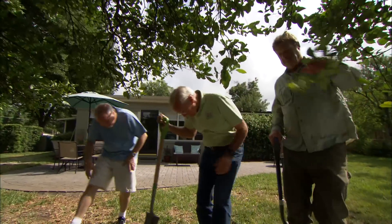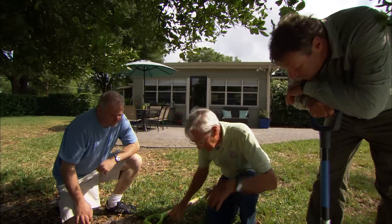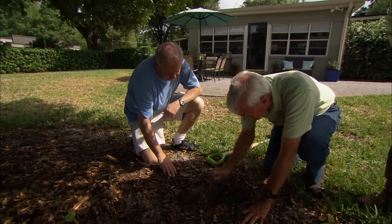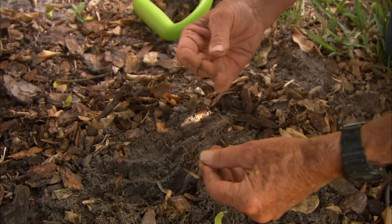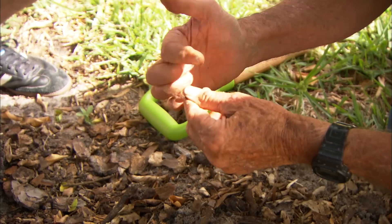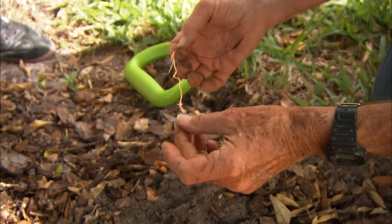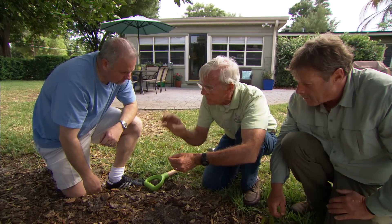Okay John, the secret to a healthy tree is we've got to have a healthy root system. Let me dig down in here real quick and just see what kind of roots we've got. You see here's one of the feeder roots, and there are no white tips on the new flush. That's an indication to me that the bacteria has already translocated down into the root system, and these roots are no longer feeding this tree.